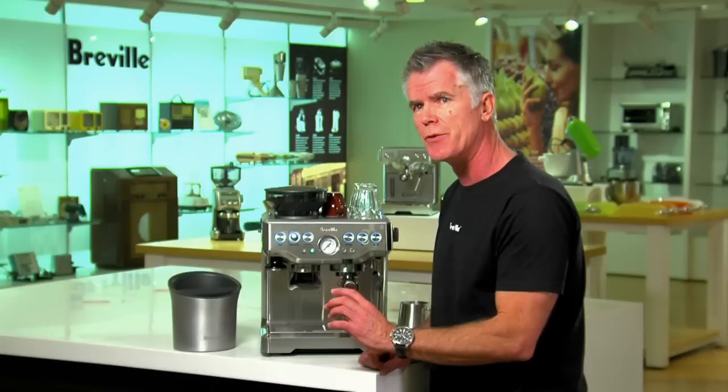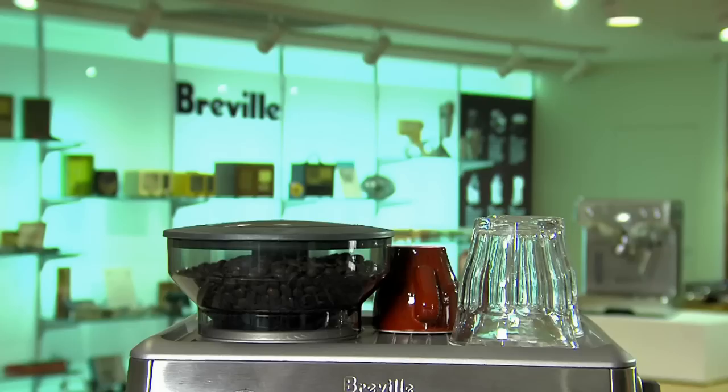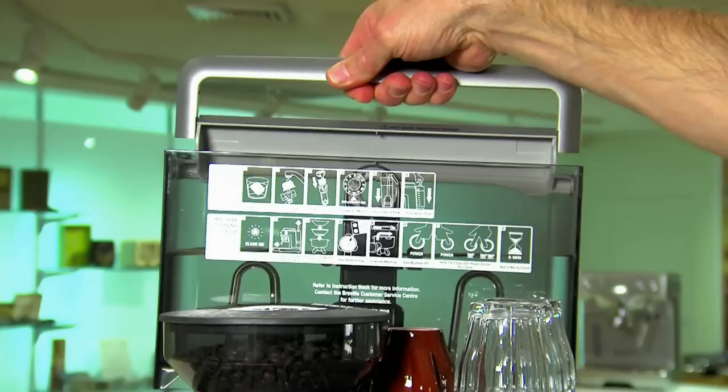The dedicated water spout is really convenient because it allows you to preheat cups, and it also allows you to fill a cup two thirds full of hot water so you can make a long black. We also have a large water tank which is removable at the rear. It has a carbon resin integrated filter so that helps reduce scale build up to keep your espresso tasting great.